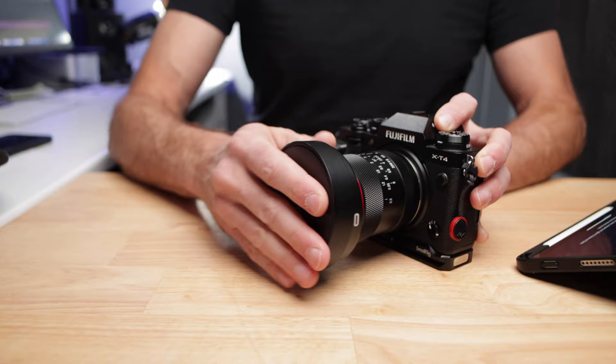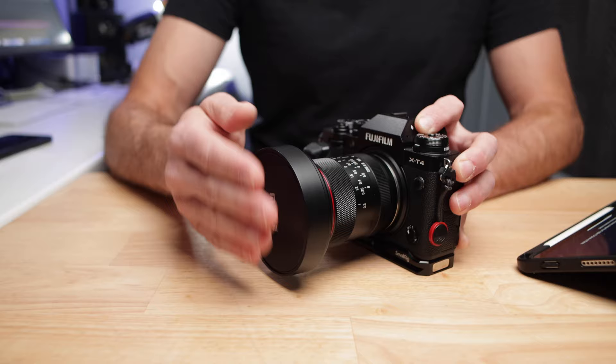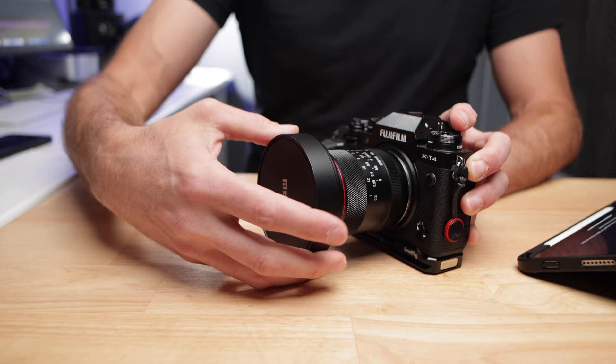It comes with a push-on lens cap, and at first I wasn't sure about this because I've had these before that just seem to fall off easily. But this thing just stays on there — it goes nowhere. It's never come off in my bag, it's never come off on the camera. So I am super happy with that. At first I was a little unsure, but it's absolutely bulletproof and it is quite satisfying to take on and off. It fits really nicely.